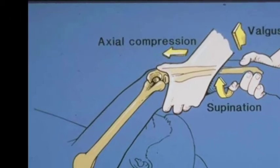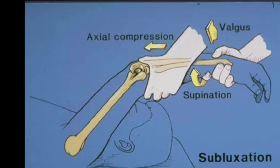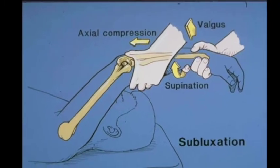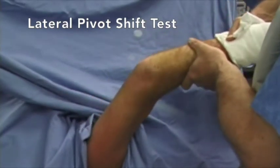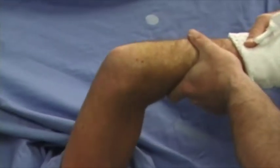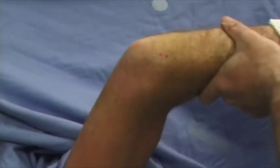The lateral pivot shift test is performed with the arm overhead and the forearm supinated. An axial compressive force and valgus load is applied as the arm is flexed from the extended position.